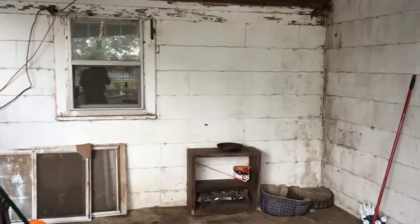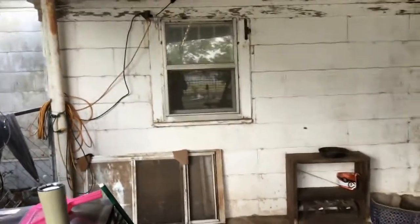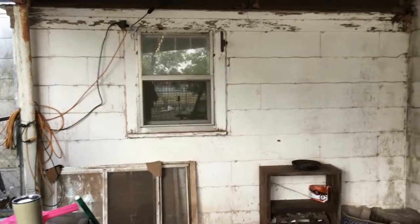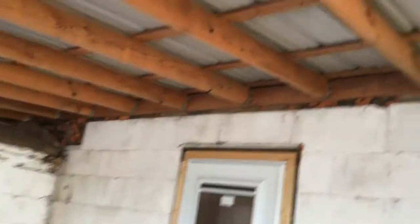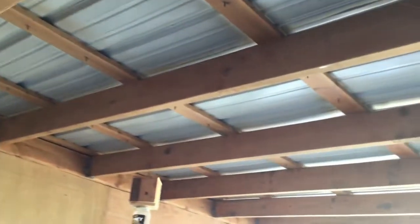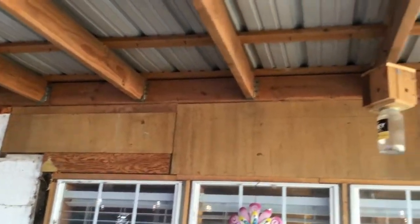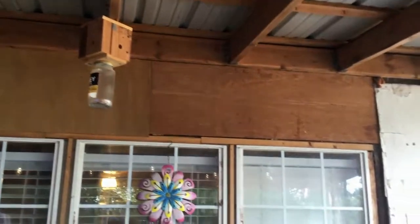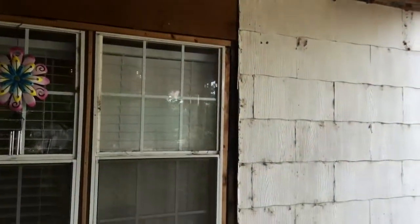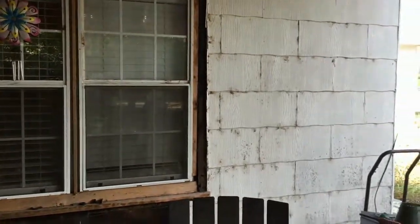All of this is going to be covered. That window is going to be replaced and I'm going to start working on that today. We got the top done whenever they redid the roof on the house. That's my bee catcher — carpenter bees — got one of my wife's honey jars for that. This is the project we are beginning and hopefully we can get it all recorded.